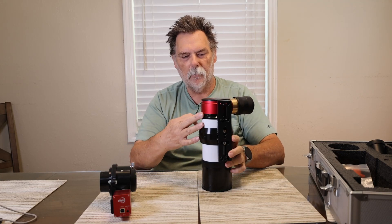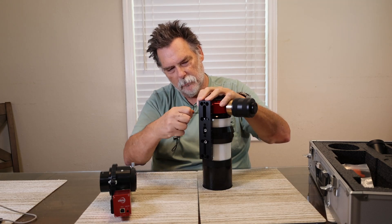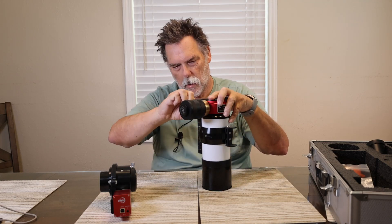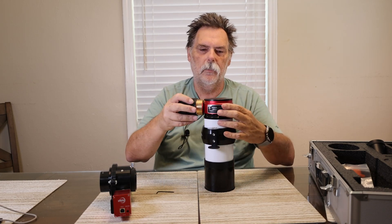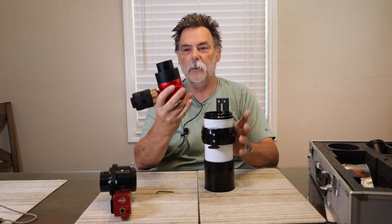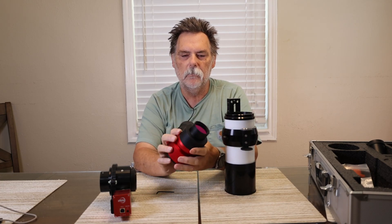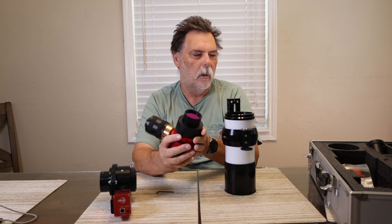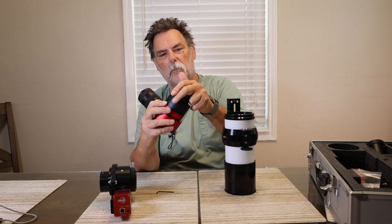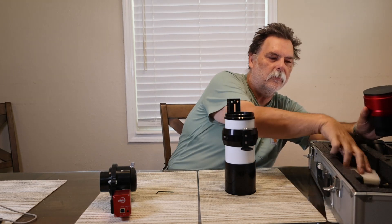Down on the black ring of the telescope there are three more grub screws, so we loosen those and the H-alpha compartment pulls straight up and out. There's a filter on that side and a cap to cover the other end. That can go back into your case for safekeeping.